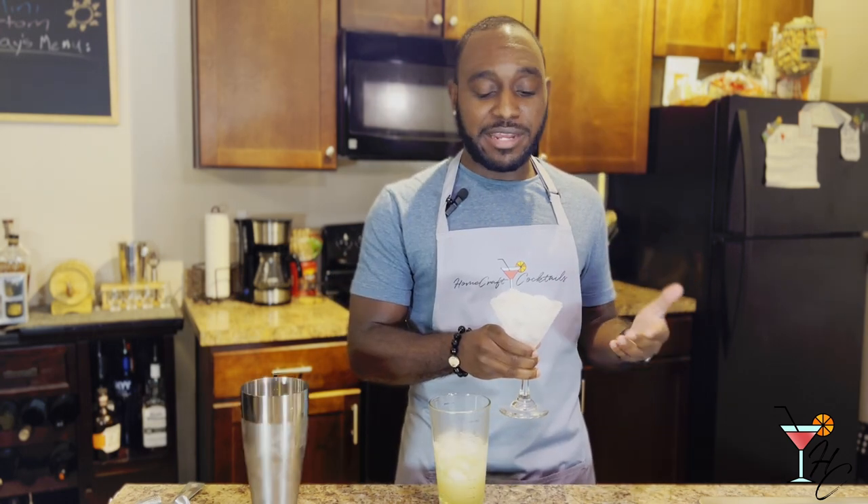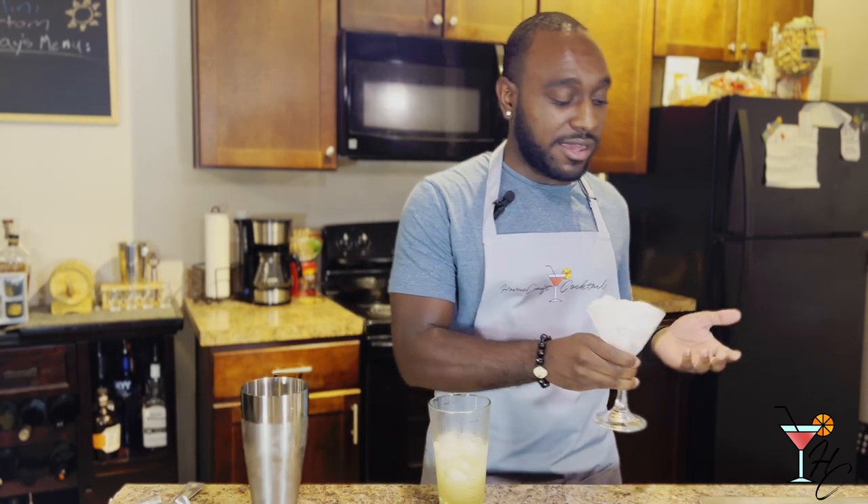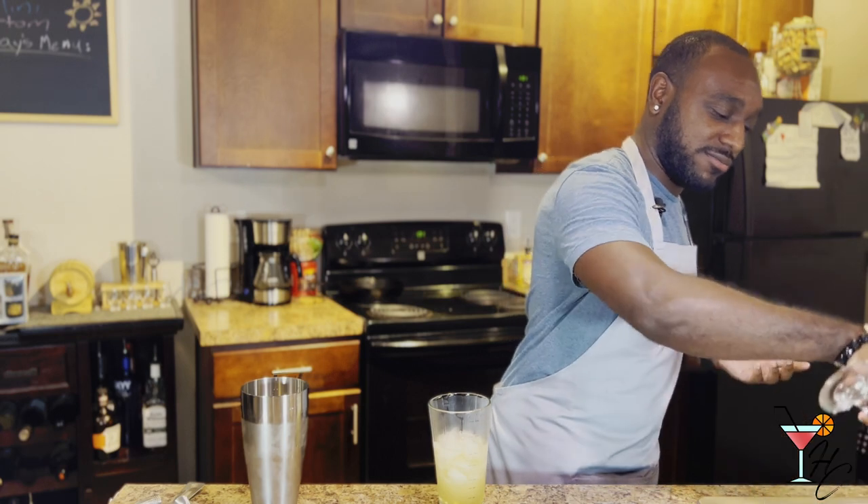Then fill your shaker with ice and shake for about 10 to 15 seconds. After that, dump the ice and water that's been sitting in your chilled cocktail glass, and strain your drink into the glass.